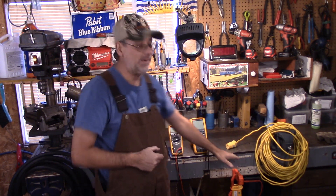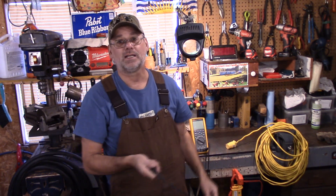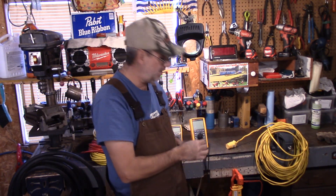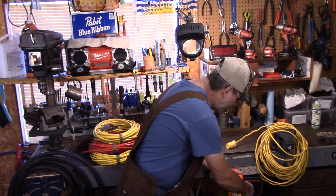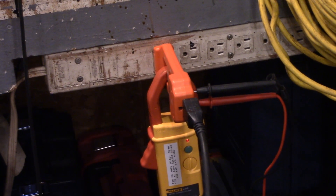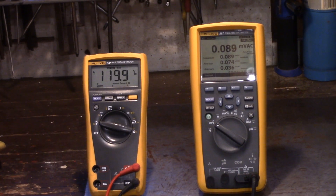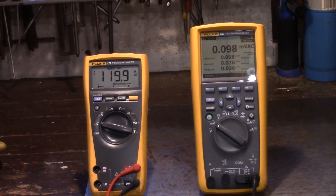I've got my meter set up and my clamp meter down here. All I'm going to do is plug the end of the cord in and take a look at how many amps this 15-amp circular saw actually draws. The clamp meter is going to register amperage on the right and voltage on the left. They're both set to min/max. I'll pull the trigger and let's take a look at the readings.